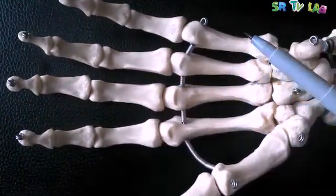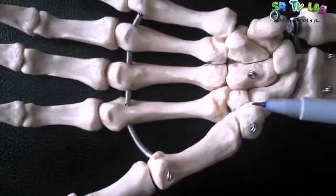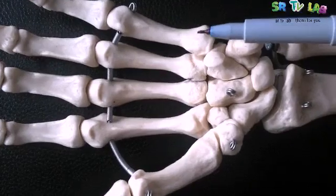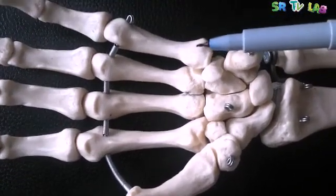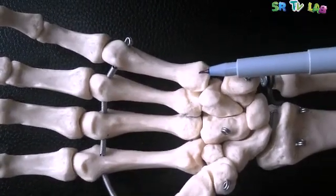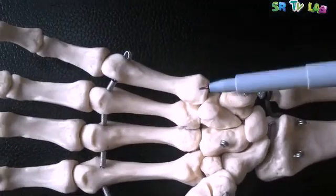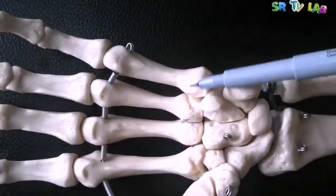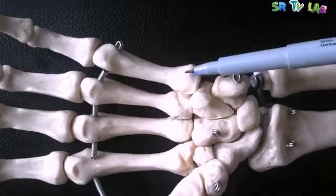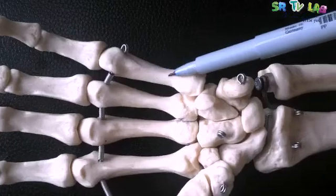Let's go back to the metacarpal bones. Each metacarpal bone has three main parts. There is the proximal part, the one in the middle, and the distal one. The proximal part that articulates with the carpal bones is called the base.